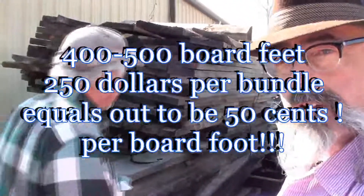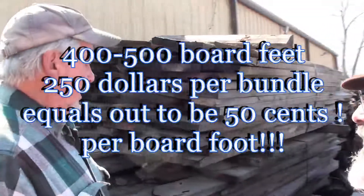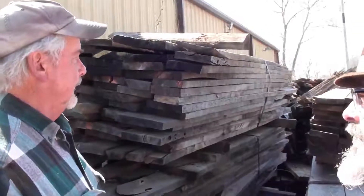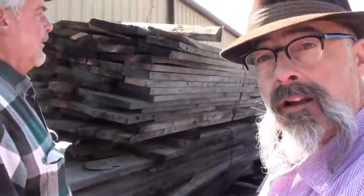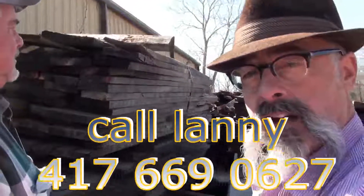We have oak primarily, walnut, and some ash — roughly around 40,000 board feet of material in the yard right now. It gets replenished probably each day or each week, but it could be a limited supply, so you'll want to get down here as soon as you can.